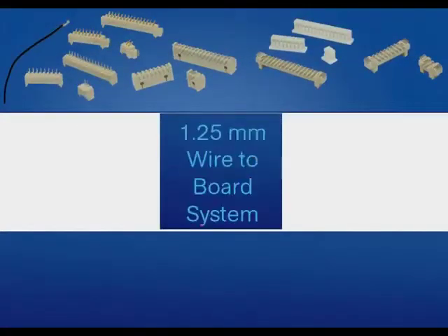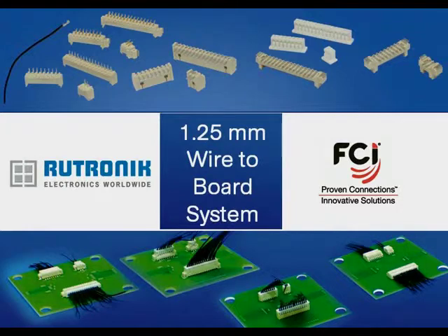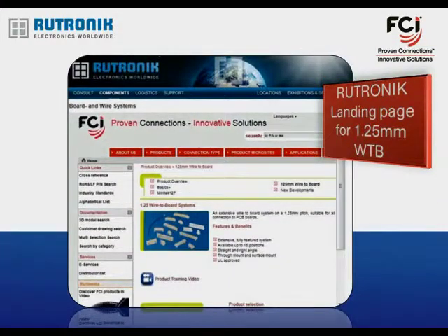Welcome to the Utronic and FCI Electronics introduction of the 1.25 mm wire-to-board family. The purpose is to provide you with initial information about product range, markets and applications, and where to find this information on the Utronic website.